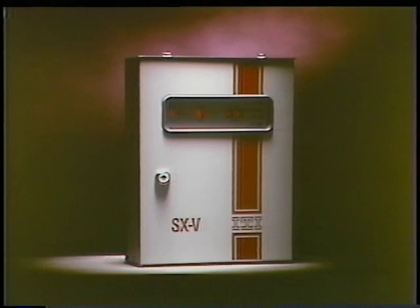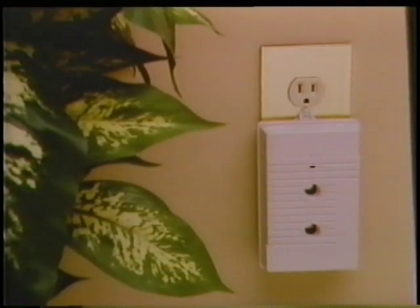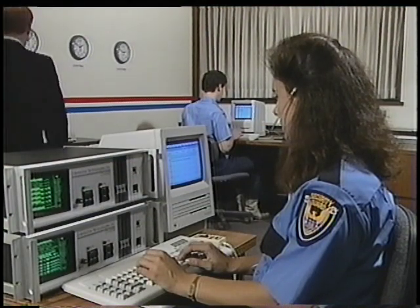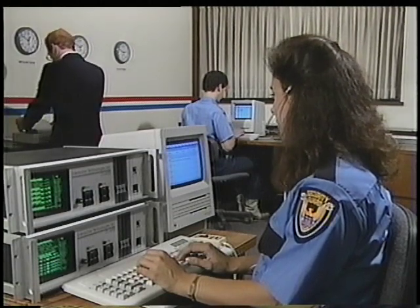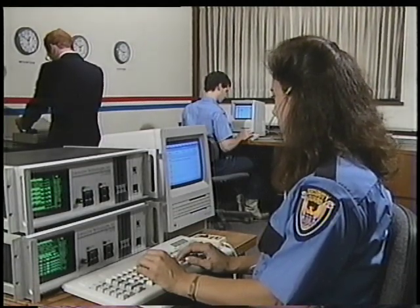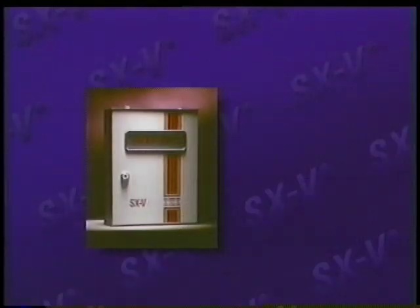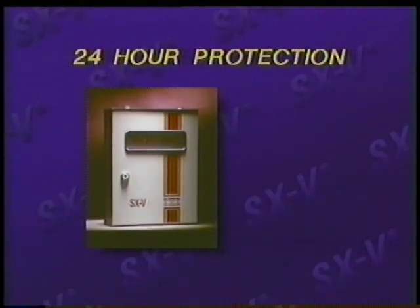It contains micro-computer circuits that control miniature sensors. In the event of an emergency, sirens sound. The system pinpoints the location of an emergency and then reports to the central monitoring station, which quickly relays it to the police or firefighters. In addition to these features, the SX5 can provide 24-hour protection from fire and emergencies, such as furnace failure or a flooding basement.